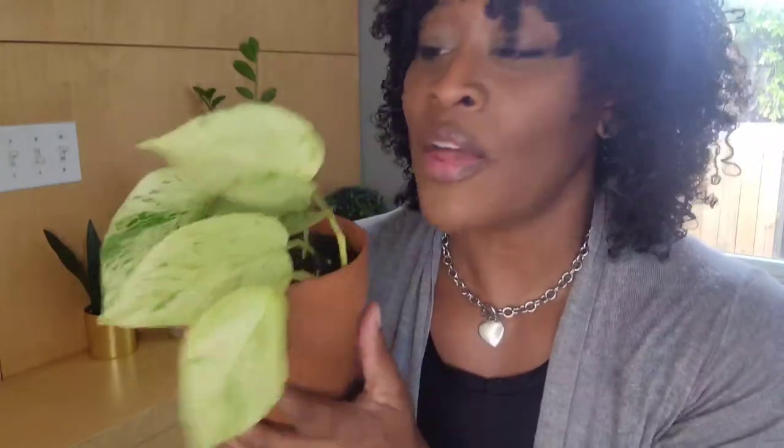I believe this is a snow queen pothos and I am in love with her. She is so beautiful. I received this one as a clipping, rooted her, and now I have her in this pot and she is doing very, very well. On this plant — this is the only plant I have — I can say I don't have a favorite leaf. It has multiples and I don't have a favorite at all. This plant is just absolutely gorgeous.